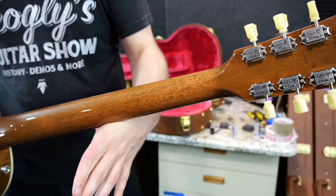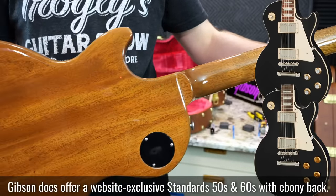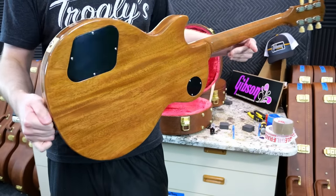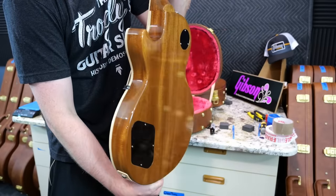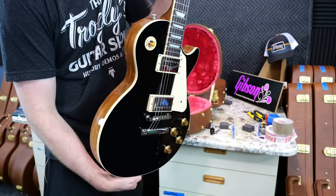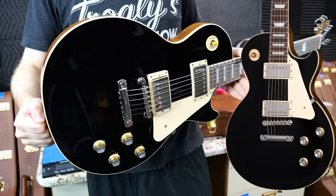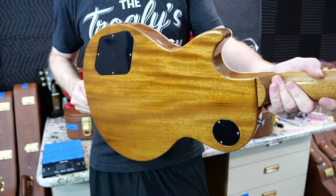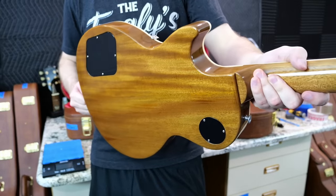I saw some guys saying that they didn't like the natural back on all these, saying it was a way for Gibson to save money. I mean maybe it is because they don't have to paint all of it, but they still have to do a clear natural lacquer, so I don't think they're saving that much time. For me it looks better on certain colors than others, but this is one that excels because it has the natural back and sides. Now we'll check our 60s neck one — very similar stuff here. I'd say both of the backs on these got some pro, lots of movement.